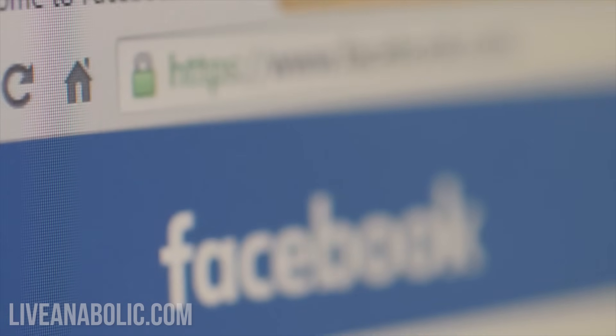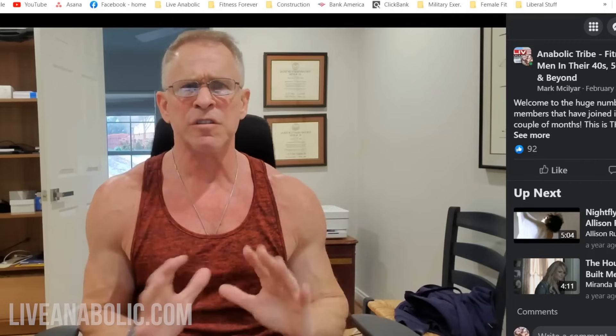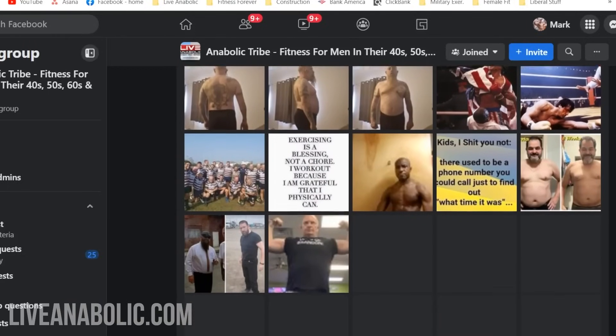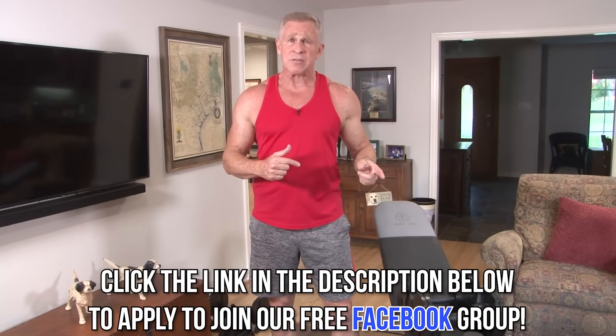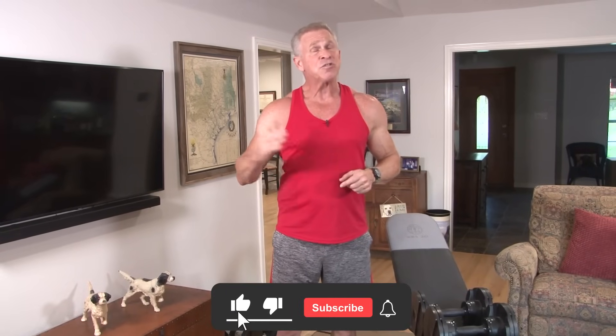Before the workout, consider joining our Facebook group — click the link below. It's about 21,000 guys around the world and I'm the moderator, in there every day answering questions. Also please hit the like button, share it with your buddies, and subscribe to the channel. Alright, here we go.